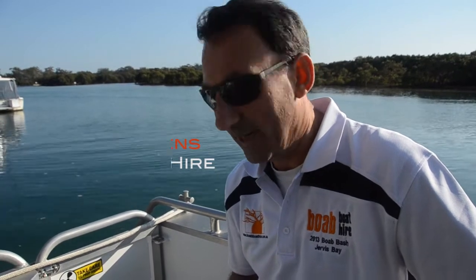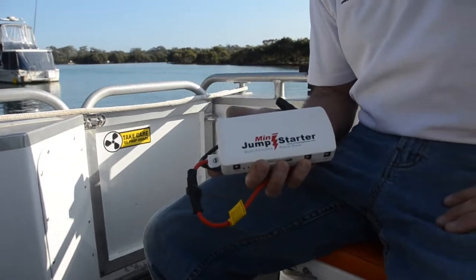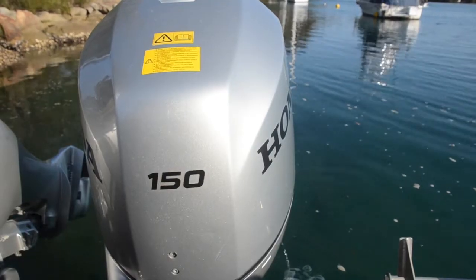Hi, I'm Scott from BOAB Boats down in Jervis Bay. We're here today just testing out the new Mini Jump Starter, and just showing you on our 150 engines that even if you do try and keep things all well maintained and up to date, things do happen.